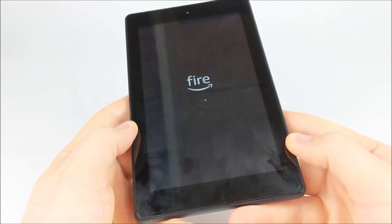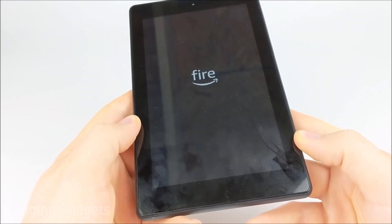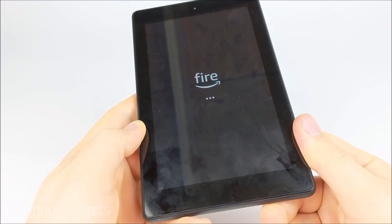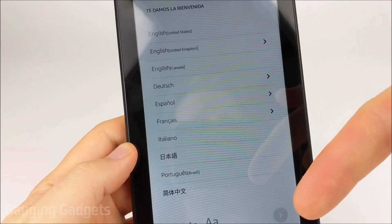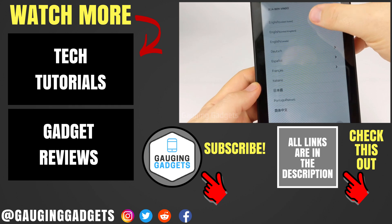Now it's deleted everything on the device and it's going to do its initial reboot. We'll have to go through the setup process. It might take a couple of minutes to reboot, but once it's done you can select your language and begin the setup process.